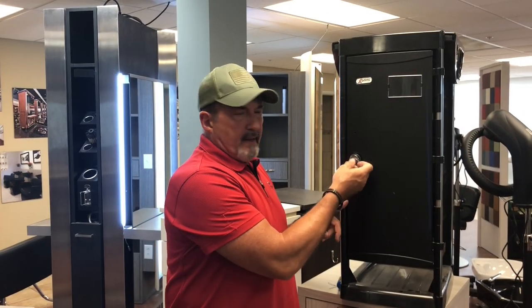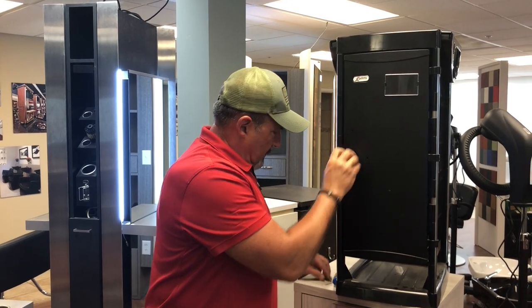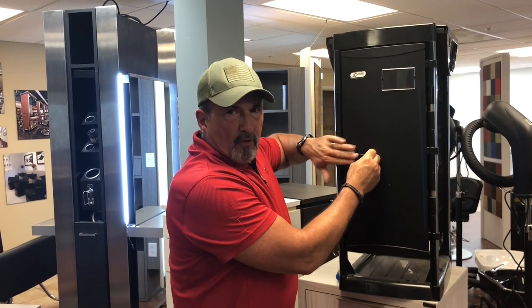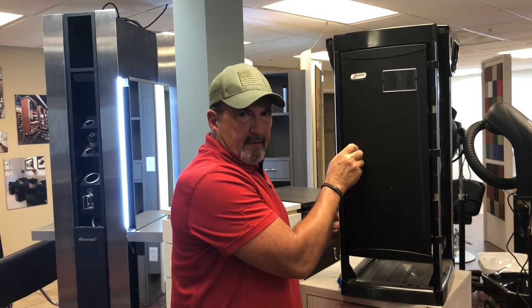Now we've done a video on how to set the combination to change it to your code, but we ran into a little bit of a question: if you try to reach the pin and you can't reach the little button on the inside, what we found out is the barrel is oriented incorrectly.